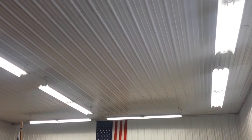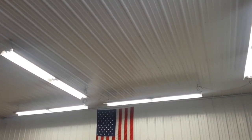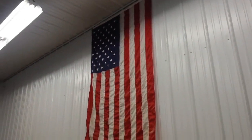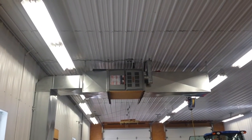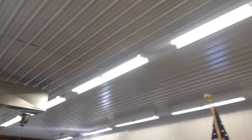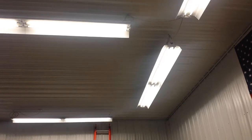Today I'm going to show you the lighting I put in my garage. When I built my garage I knew I wanted to put white liner panel on the walls and also the ceiling. I insulated the garage and do keep it heated above freezing — you can kind of see my furnace that I installed, a horizontal furnace there.